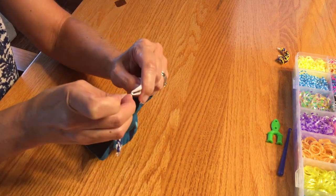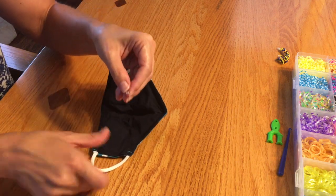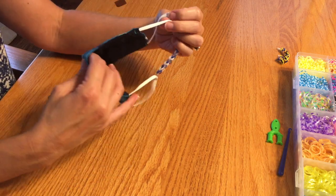I take one side, pull it on. And the other side, hook it on. And there you go.